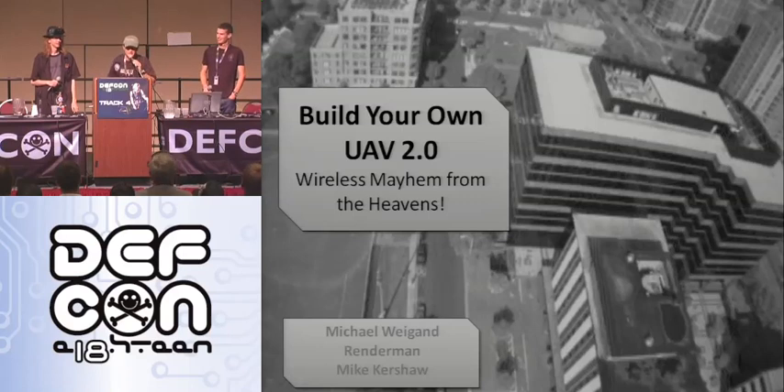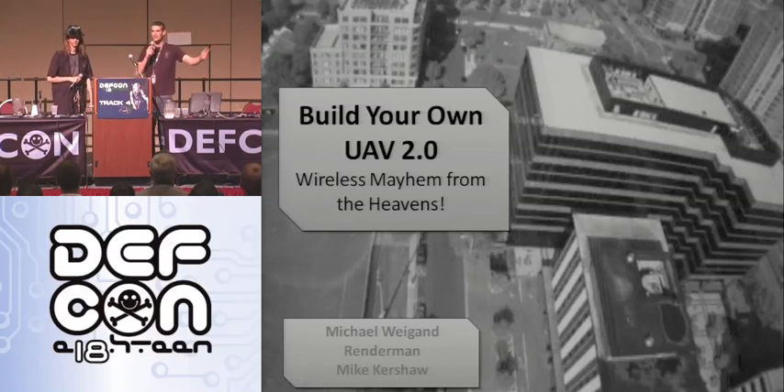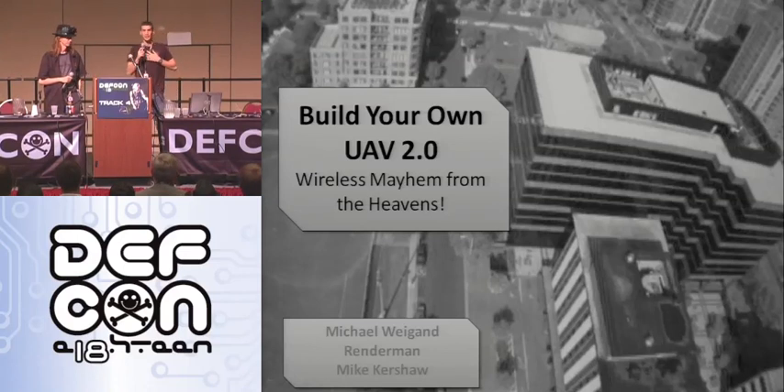I was going to intro this but what comes up says it all. Thank you guys for coming. This is Build Your Own UAV 2.0 — Wireless Mayhem from the Heavens. My name is Michael Wigand. I'm from the United States Military Academy West Point. I'm with RenderMan. I'm just a nice guy — I don't have quite the title he does.